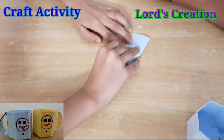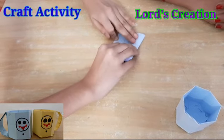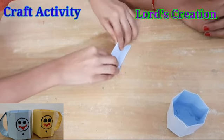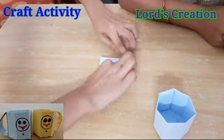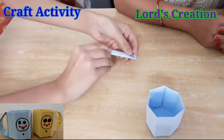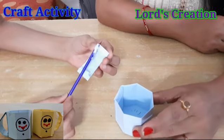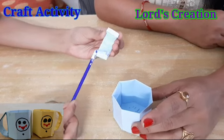Now we have to fold the handle. This is the last procedure — it is the handle. We have to fold it from the center on both sides. Now we have glue and we will paste the handle onto the cup.